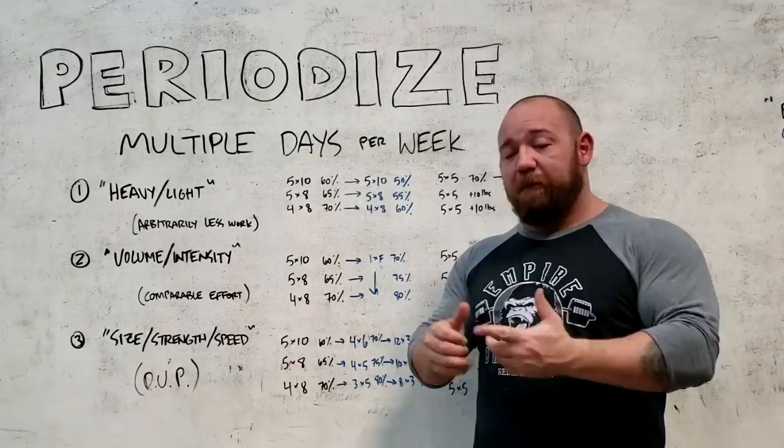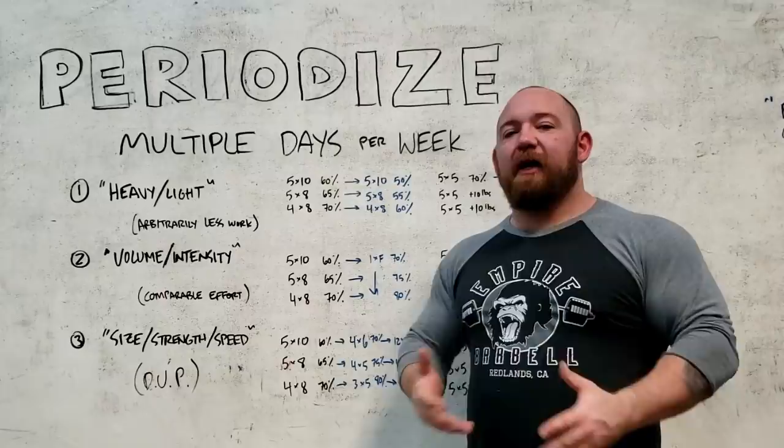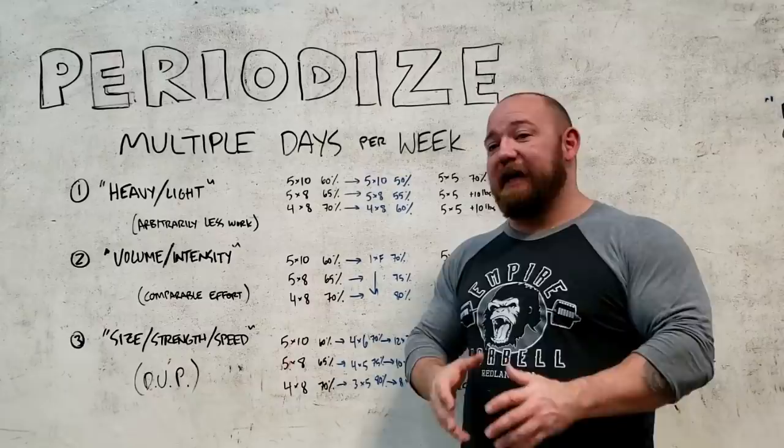If you're talking about accruing a certain number of sets and reps with a lot of effort where it's pretty ball-breaking, it's going to be a longer period of time before you can repeat that same effort. So given how common it is to see two or three sessions featuring the same exercise in intermediate and advanced programs, the question is: how do you fit that in?